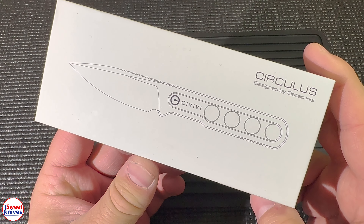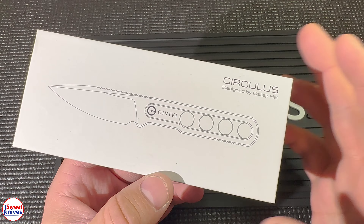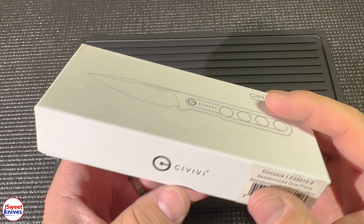Hey YouTube, Sweet Knives here. Got another really cool knife I wanted to show you — this is a Civivi. Before I jump into it, I want you guys to take a second if you're new to the channel. Here at the channel we go over all kinds of cool knives, we cover flashlights, we cover tactical gear, all kinds of cool stuff like that. If you like what you see, please consider subscribing.